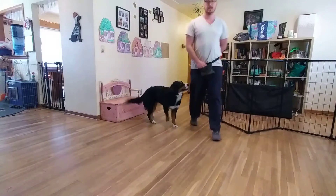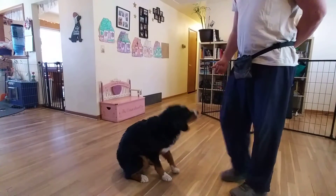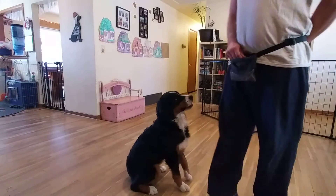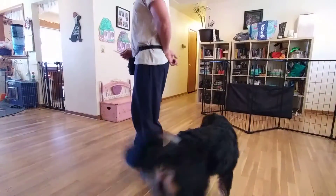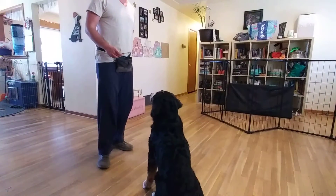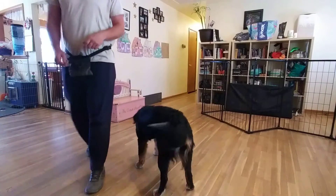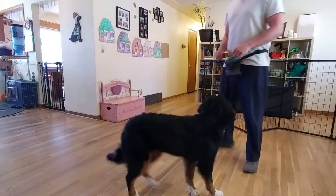Leave it. Let's go over our leave it exercise. This is actually a pretty big challenge for her — she just gets super excited and a little overzealous. But she has the ability to pull back on that. Leave it. We have a stick here and she's able to leave it. We're working with different items to get her comfortable to leave it regardless of the distraction.